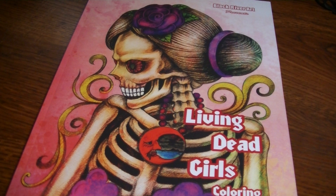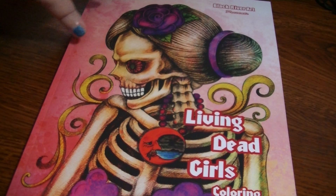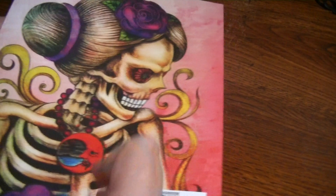It is a grayscale book and I don't usually purchase grayscale — I have a couple — but I really, really liked the images so much that I decided to get this. It is a matte cover and you get a lot of images in this book, and it was not expensive. I want to say it was $4.99. You can see it's a nice thick book, and the back cover looks the same.